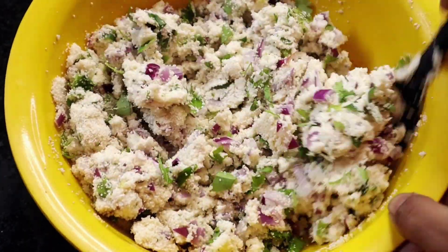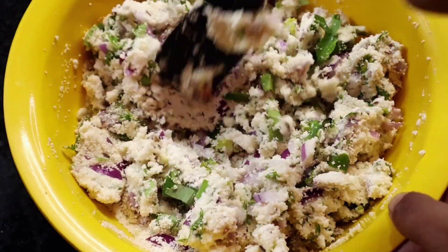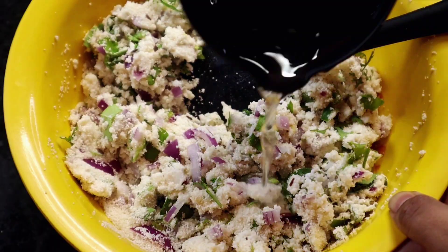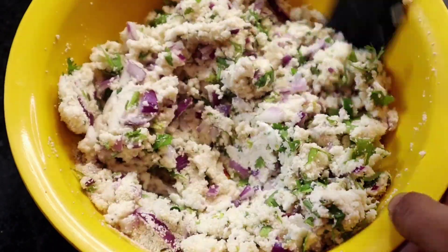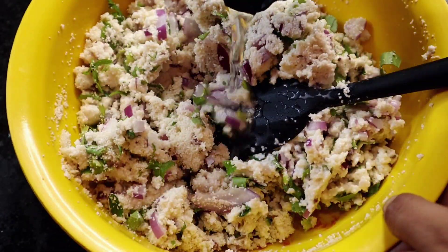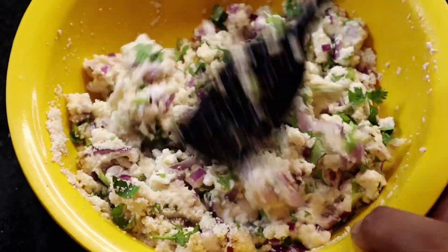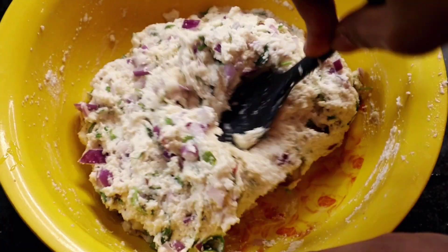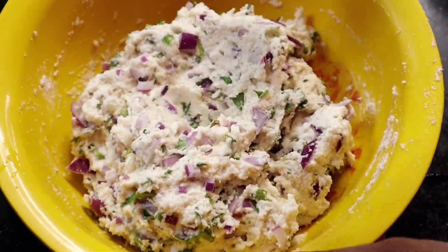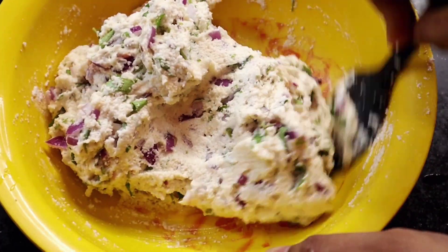খুব ভালো করে মিশিয়ে নিয়েছি। আপনারা দেখুন মিশ্রণটা কিন্তু বেশ শুকনো ছরছরে হয়ে আছে। এবার অল্প অল্প জল দিয়ে একটা টাইট ডো-এর মতন বানিয়ে নিতে হবে। ডোটা কিন্তু নরম করা চলবে না। তাহলেও মেদো পরাগুলো নরম হয়ে যেতে পারে।